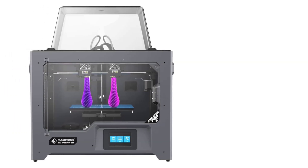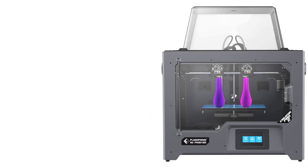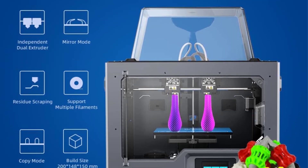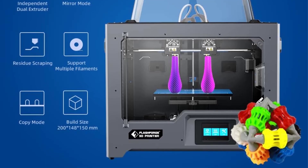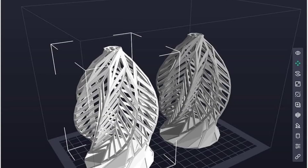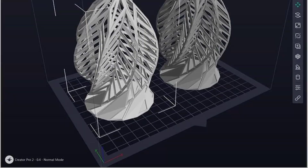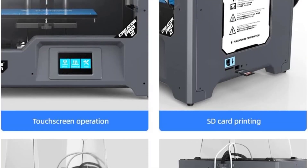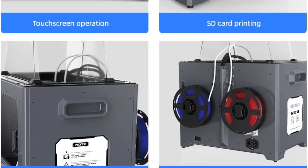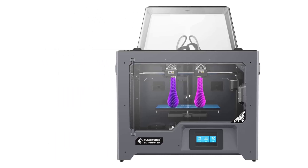The overall device size is 526 x 360 x 403 mm, or 550 mm when accounting for additional elements, and it weighs 14.8 kg net and 21 kg gross. It is powered by an input of 100 to 240 VAC at 47 to 63 Hz, providing an output of 24V at 13.3A, with a total power consumption of 320W. The printer operates via a user-friendly 3.5-inch touchscreen and utilizes FlashPrint software for its operations.